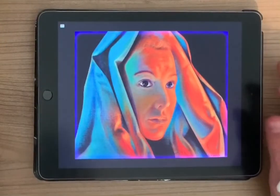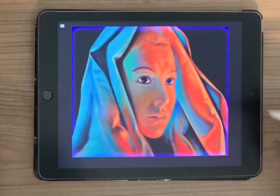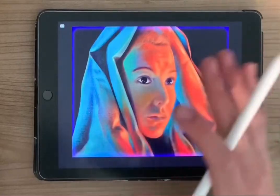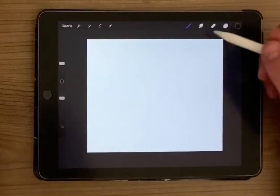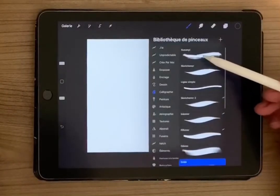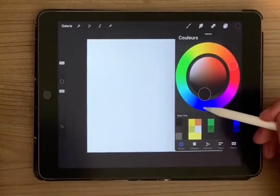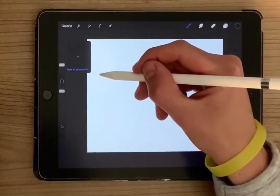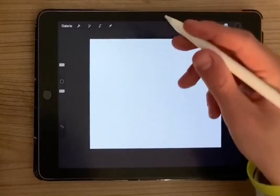Hello everyone, today we are gonna teach you how to draw this in Procreate. This is very simple, let's get to it. First we gonna need this brush here, with black color and brush size 5%, to do the face of the woman.